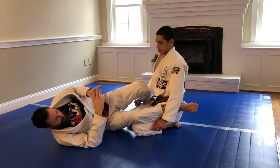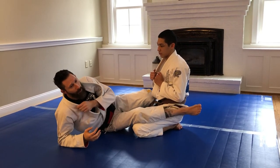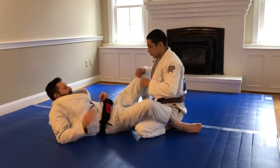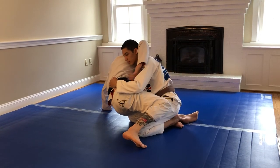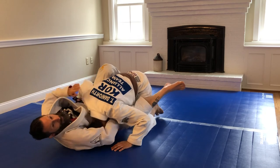It's very important that you create the space on the guillotine, especially with the gi, because sometimes you can get caught up in the material. So it's important that when you bump him, you create enough space to compensate so that you can connect and come back to the finish.